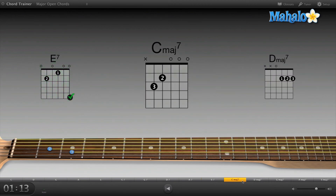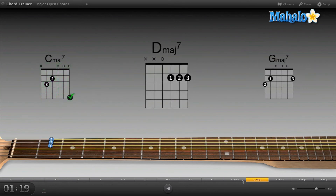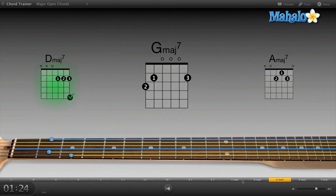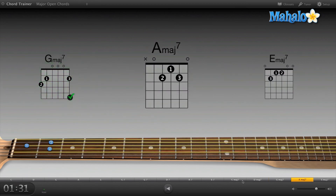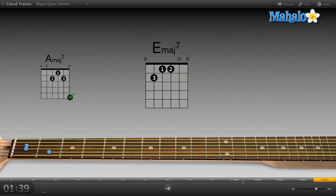C major — even easier. D major. G major 7 — that one's pretty easy, actually a sweet chord, I'm going to use that in songs. A major 7 — that's a fun chord. Now E major 7 — I don't really ever use this chord so it's kind of a funky one. That didn't sound right at first, but we did it.